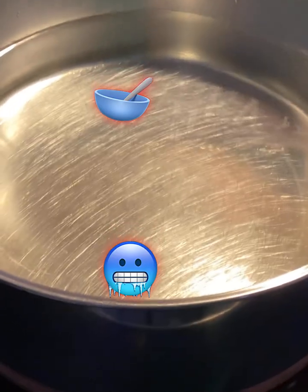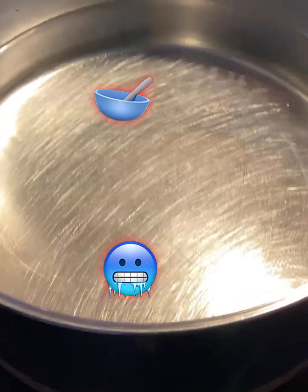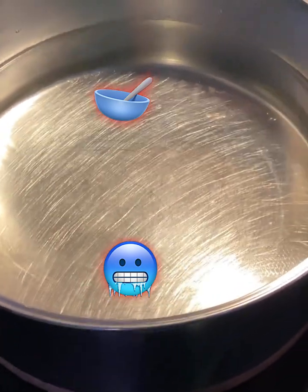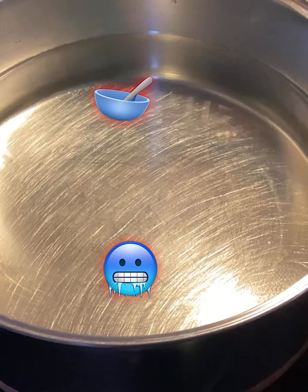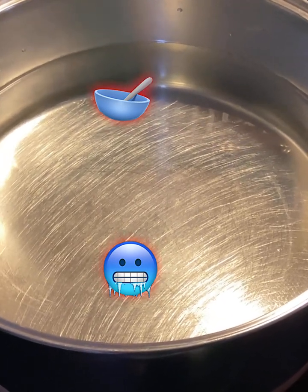Hey y'all, Sheree here with Not Sure What's Cooking. Today it's so cold outside, I'm going to be making a sausage soup.